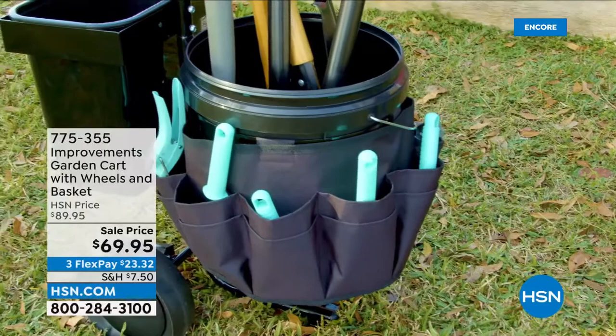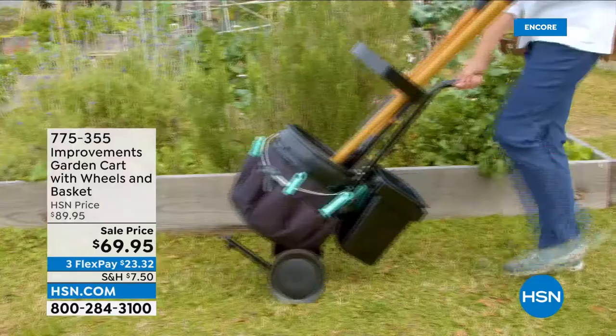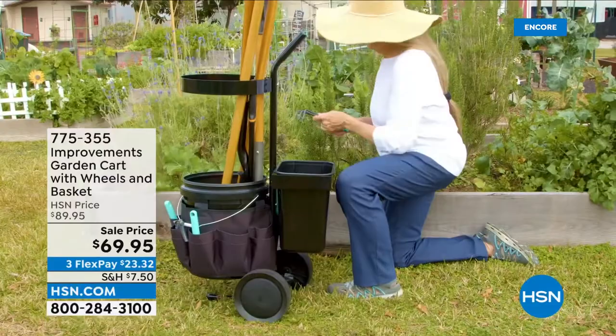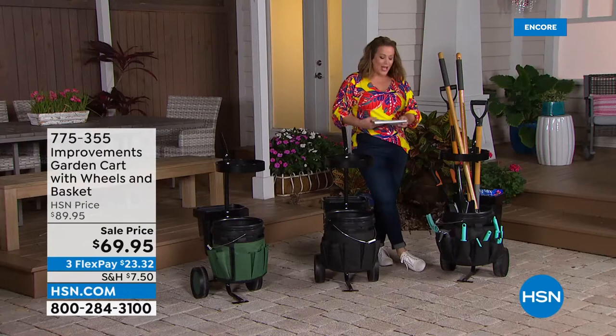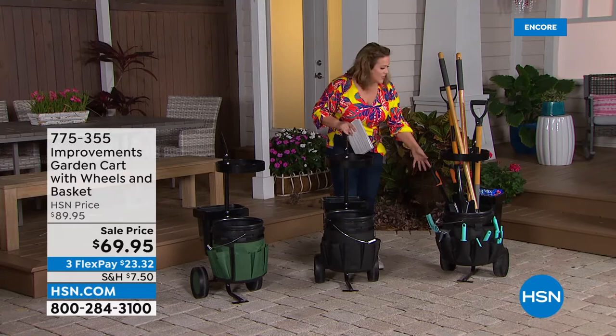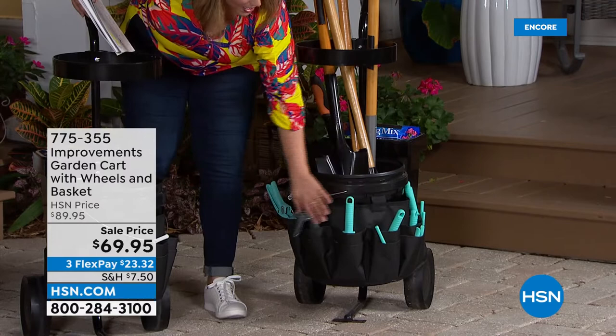Moving on to a really cool brand new product — how do you haul around all your tools when getting work done at home? You're going to do it with Improvements, a brand that really innovates when it comes to useful, practical, unique items for in and around your home. This is a garden cart with wheels and a basket. It comes with a five-gallon bucket, two buckets, and 16 pockets to keep all your little tools at your level.